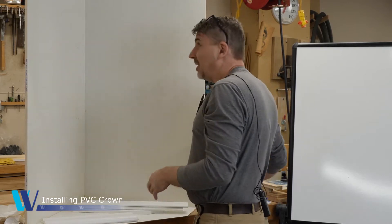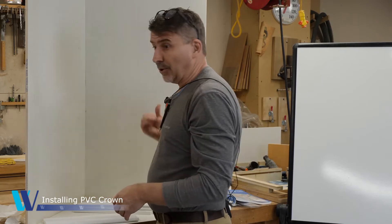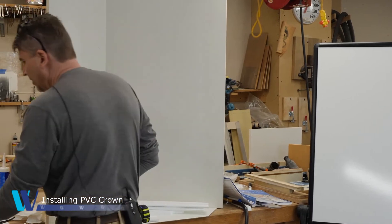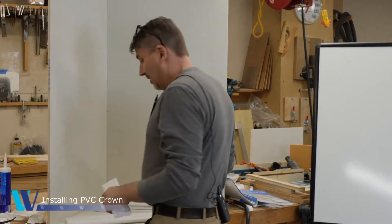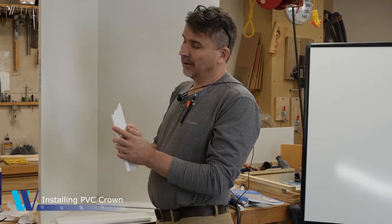That's pretty technical and obviously requires purchasing the large device. The third method, which is my method of preference, would be to cope.